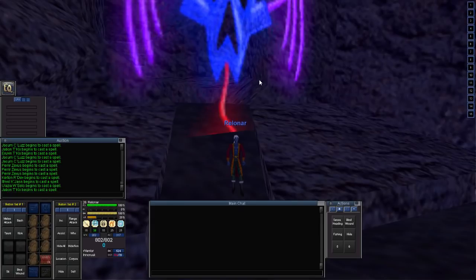Greetings and salutations, and welcome back to the Project 1999 EverQuest Classic Server, with your host, Relinar.